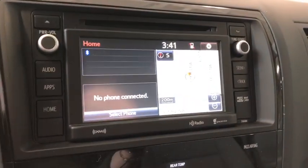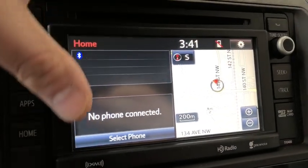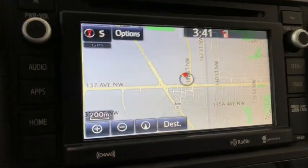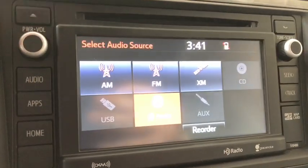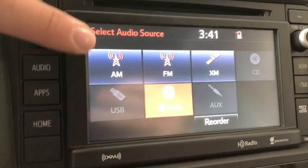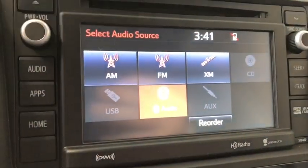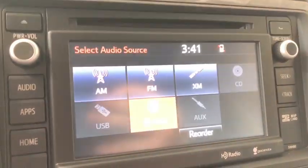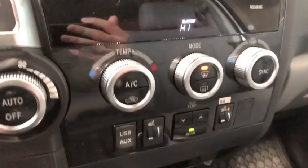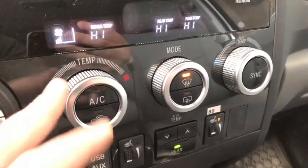If we move on to our screen, right now we're on home and it's got a split screen going with the navigation. If you press that, the map will enlarge. Press audio — pressing audio again will take you to your sources. You have your standard AM and FM, and you also have a choice between USB, auxiliary, and Bluetooth device. And there's that backup camera.